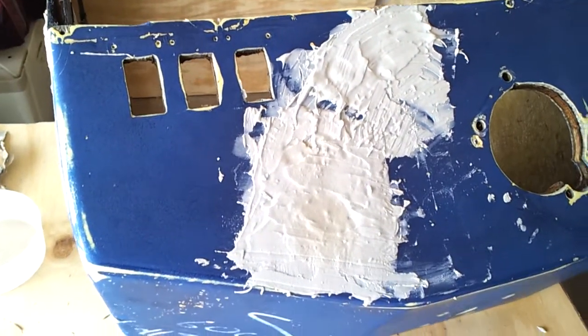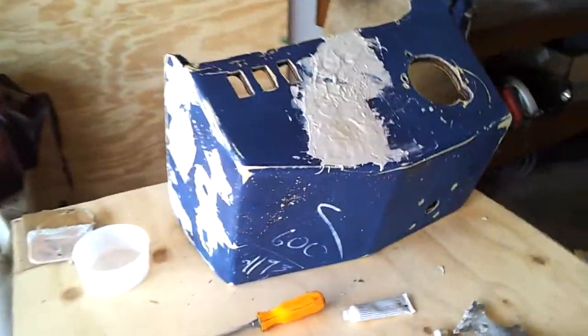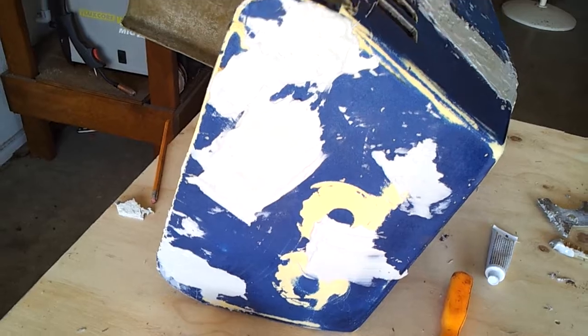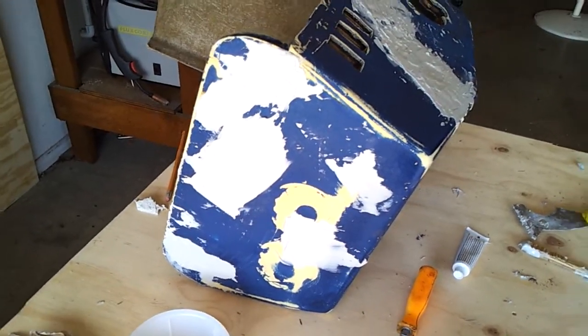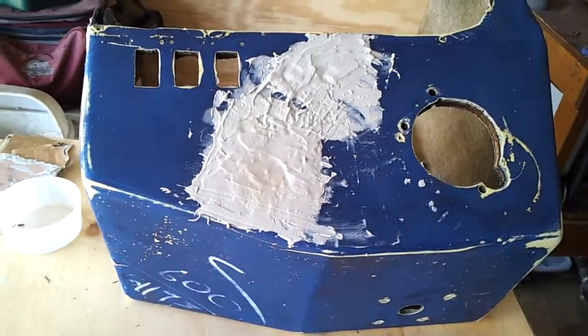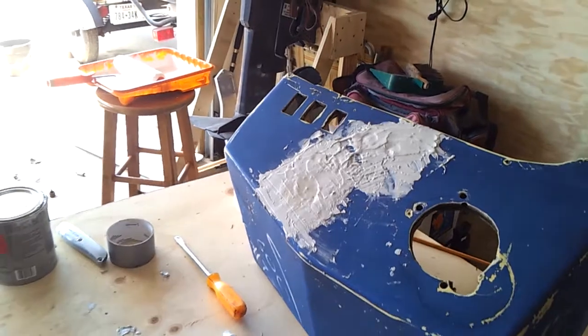I believe it's going to sand down even, but we'll see. What I should have really done was use another media, something with some fiber strength, like whip up some sawdust and fiberglass resin to patch the bulk of those holes.